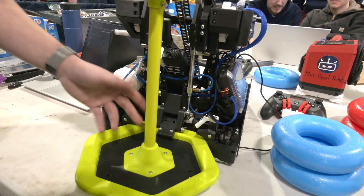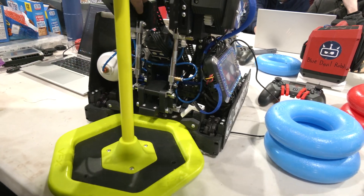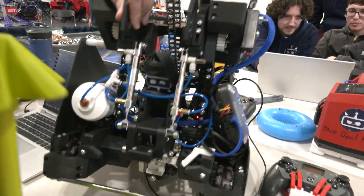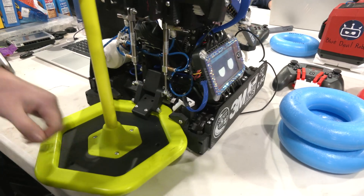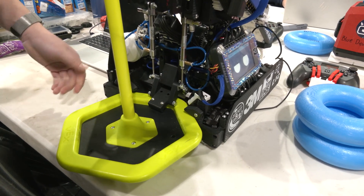We utilize two screws here. We kind of call them vampire teeth because they really bite in — they hang lower than the goal and allow us to get a very secure grab. We haven't had any issues losing a goal yet this match. We have had people try and pull us away, but with our 10-motor drive it proves very difficult to take it away from the Devil Bots.